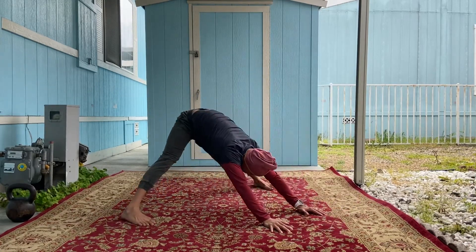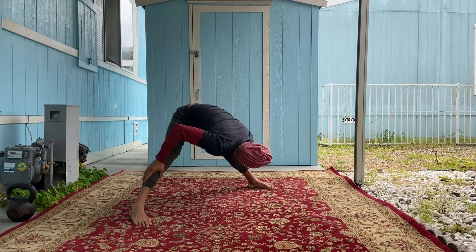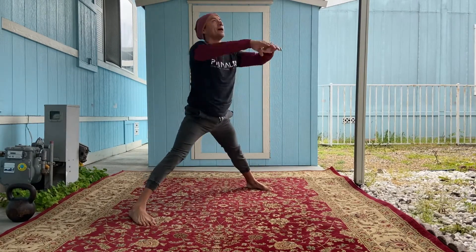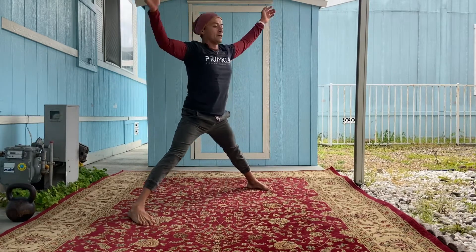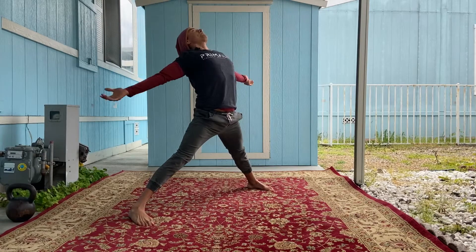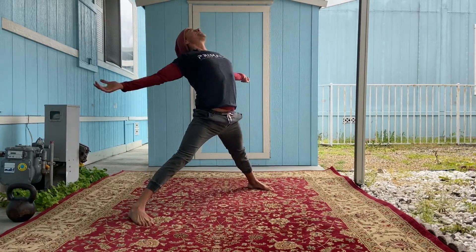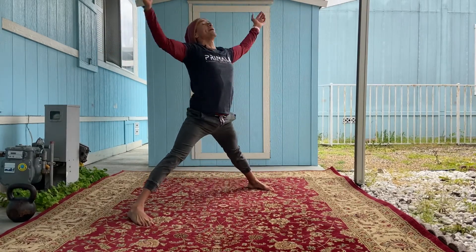From here, come back into this position where you can lift your hands off the ground. What I'd like for you to do is open up and bring that chest up to the sky, then hinge back — hinging from the hips, not straining your lower back.